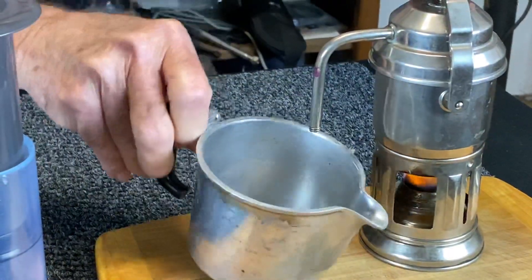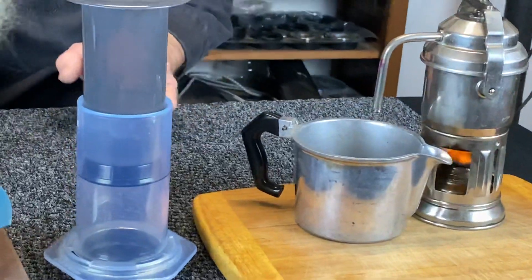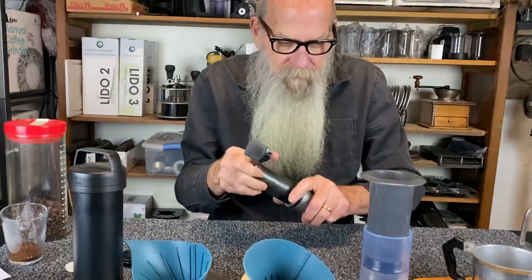The key is you don't want to push it down too hard or it's too hard to get off. Fireproof board, and here we go — that's brewing. I'll show you how I dialed it in.